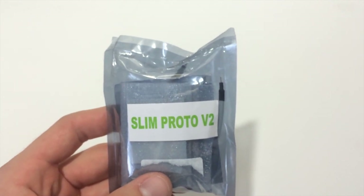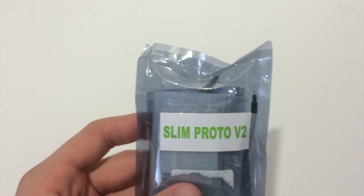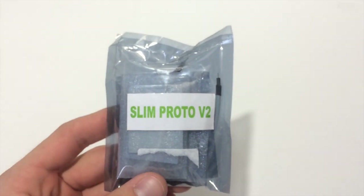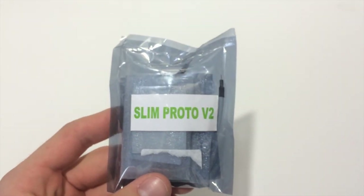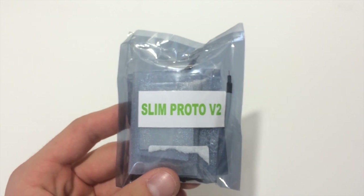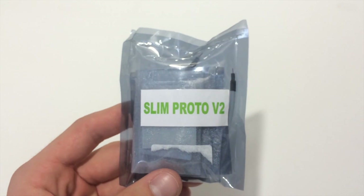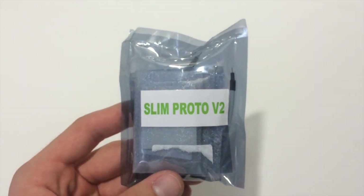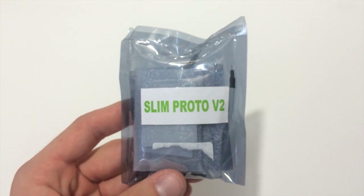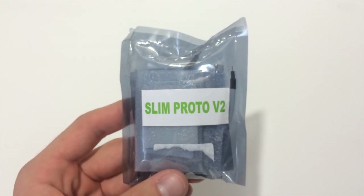What we have in front of us is the Slim Proto V2. This is the last chip that Executor is going to be making, as far as I know, for the Slim consoles at least. There was talk about a revised chip for the Fat consoles, but I'm not sure if that's still something they're considering or if they moved on. This is going to be the last chip they made for the Slim consoles, and it's going to be an RGH chip — the Slim Proto V2.